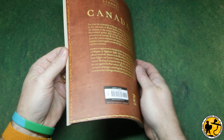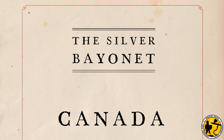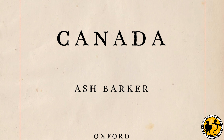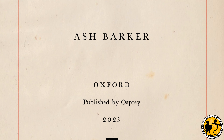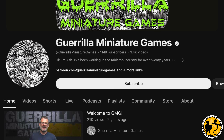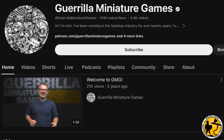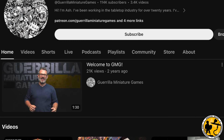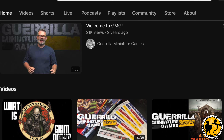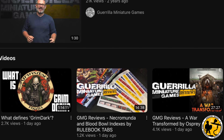That brings us nicely to the latest supplement - Silver Bayonet: Canada - which is released on November 23rd, 2023. This expansion is penned by none other than Ash Barker of Guerrilla Miniature Games fame. If you're not aware of Guerrilla Miniature Games, it's definitely one of the bigger channels in wargaming on YouTube - go and check it out. The channel is excellent, genuinely one of the best around, covering a huge range of games and topics, including many videos dedicated to Silver Bayonet, which is great if you want to check out gameplay after watching this.